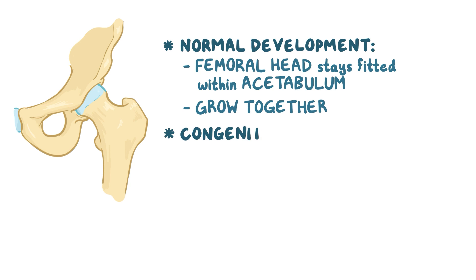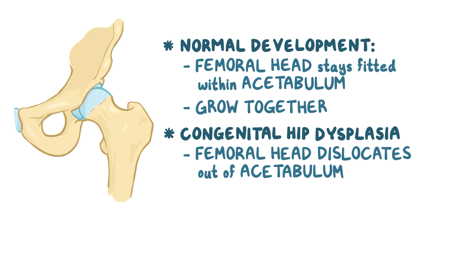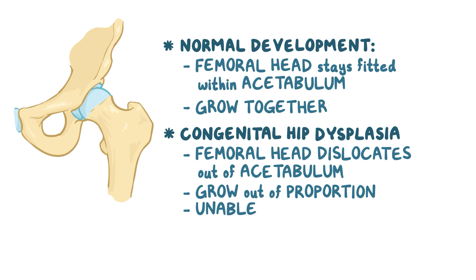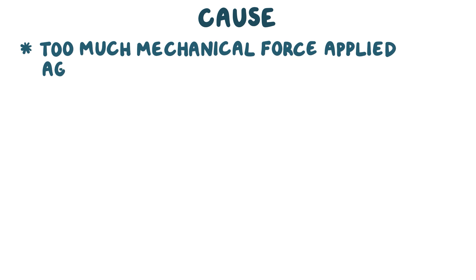In congenital hip dysplasia, the femoral head dislocates out of its acetabulum during development, and as a result, the ball and socket grow out of proportion to one another, so that they're unable to form a normal, stable joint. The cause of the dislocation isn't always known, but one situation that can give rise to the problem is when too much mechanical force is applied against a fetal thigh, which can cause the femoral head to slip out of the acetabulum.